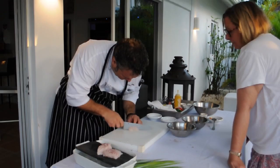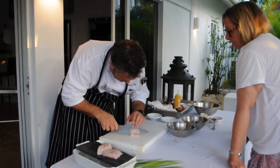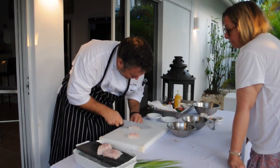So now the fish — it's not going to be cooked.